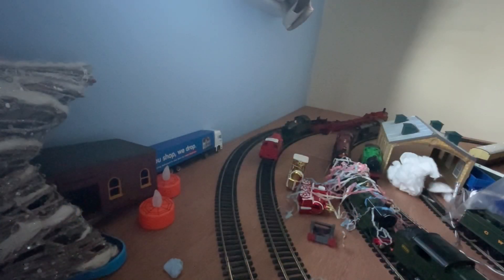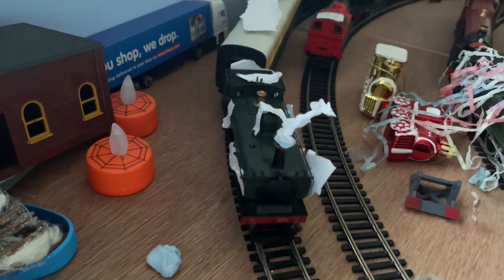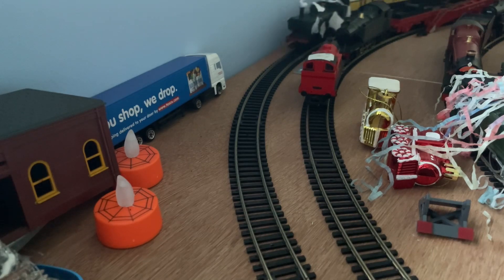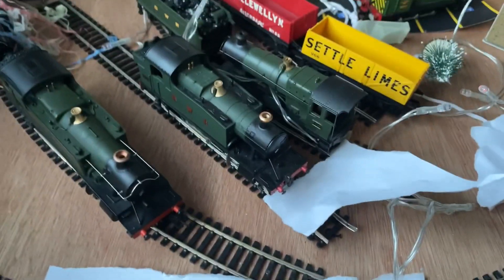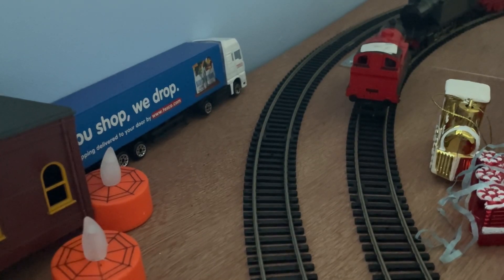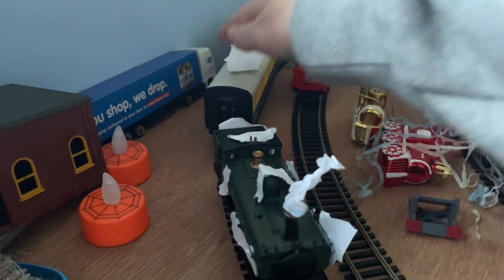I think these are going to be the only two trains covered in paper slash snow. There will be other festival trains soon. Now let's do a top and tail with the pannier and the pug. There's also a new engine to the fleet — I might have forgot to announce it. Here's the new engine 5528. Here goes the pannier and the pug, top and tail.